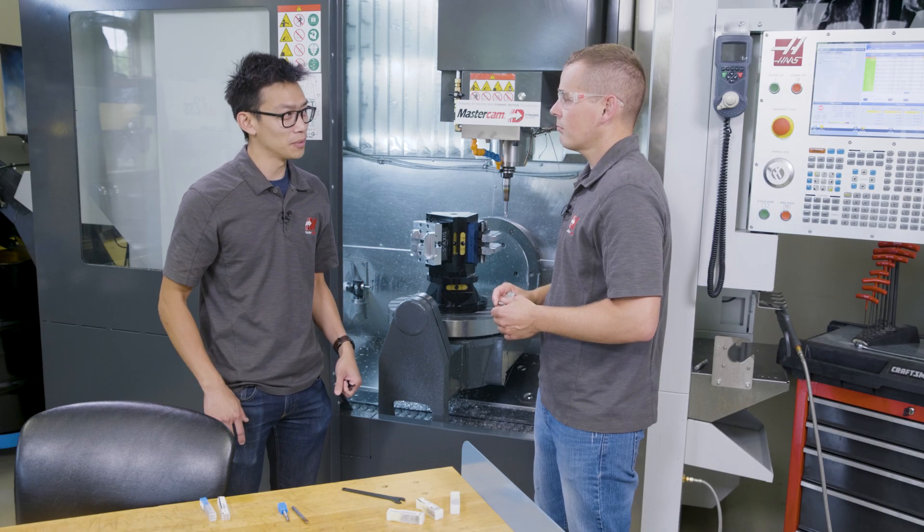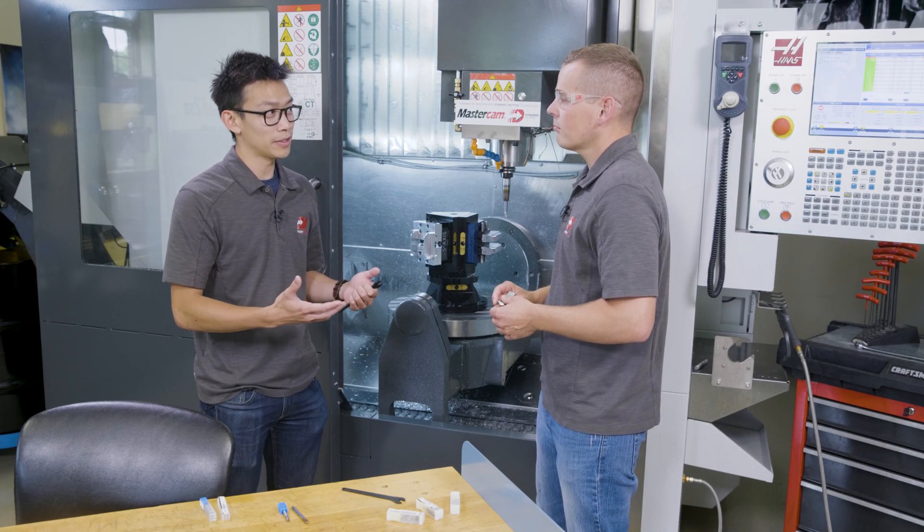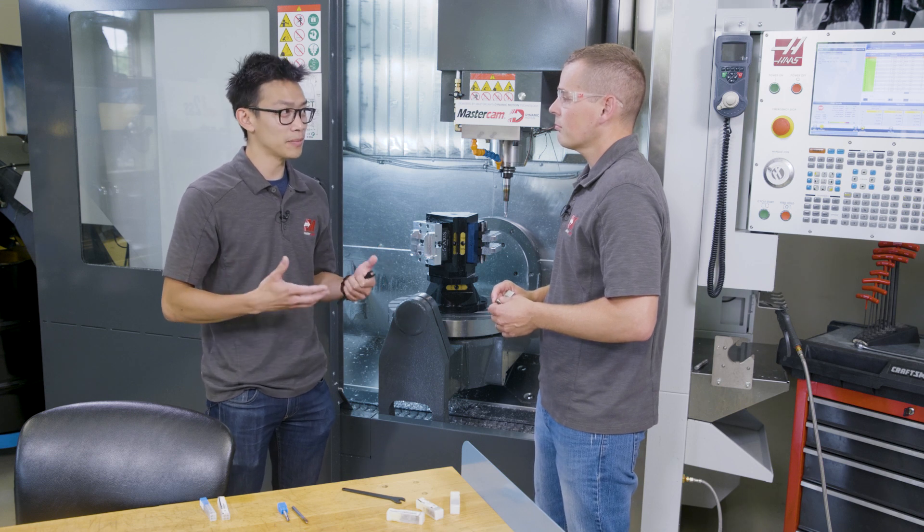So Jesse, I know we use a lot of Mitsubishi tooling for this project. You talked a lot with them. Can you tell everyone why you chose them and what the advantages are?